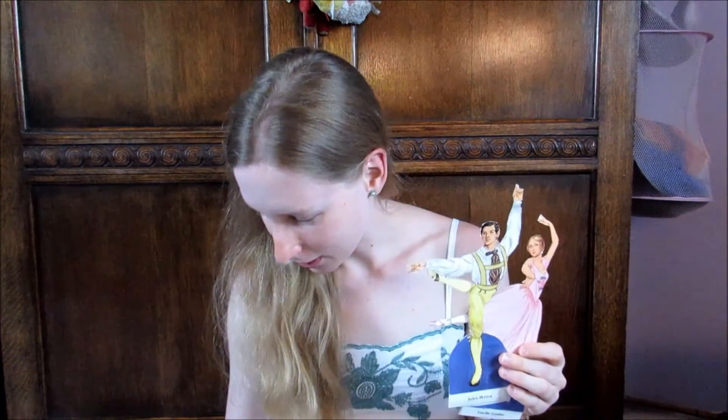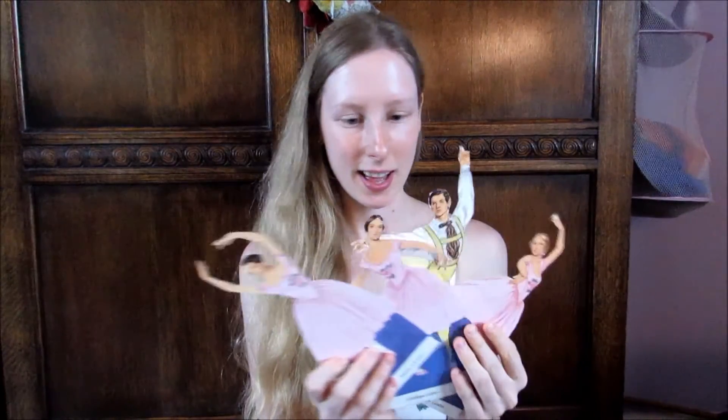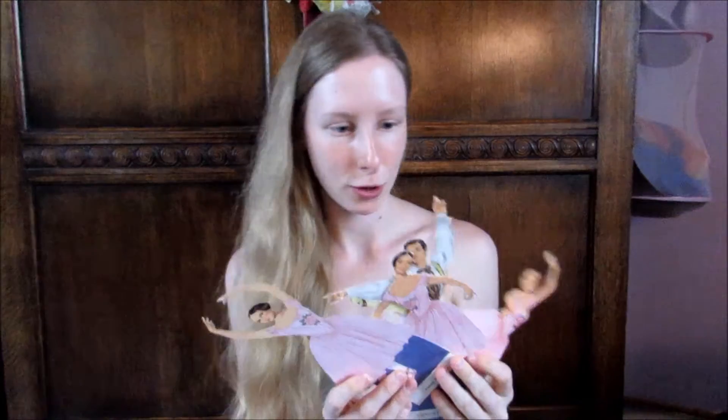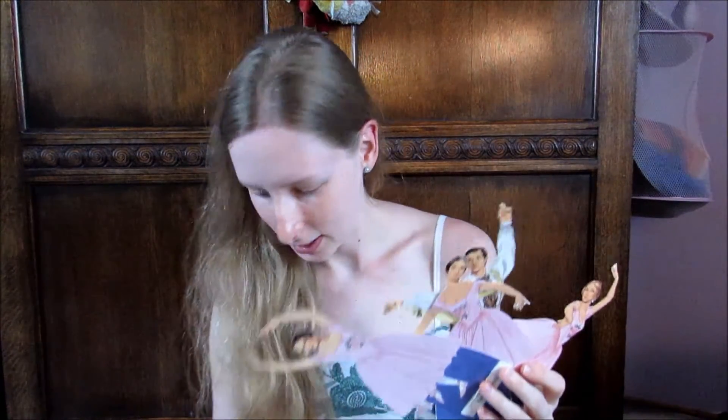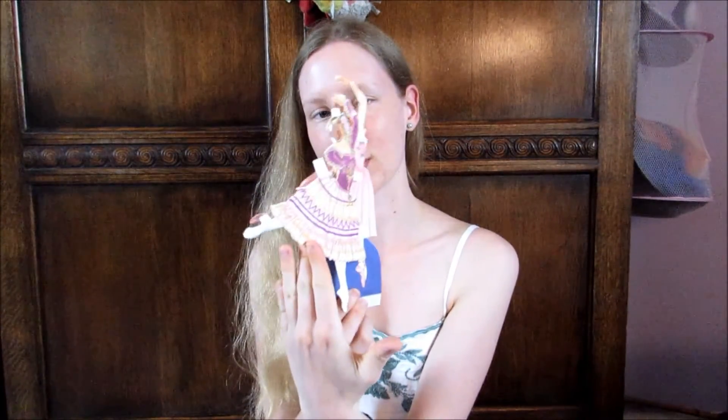Basically you have some very famous Romantic Era ballet dancers, which are all tangled up and very fragile, and you can put them in various costumes and you just pin them on over the top. Let's see if I can find an example — oh my god, they're so fragile. We've got Lucille Gran, and we can put her in this outfit, and so on and so forth.